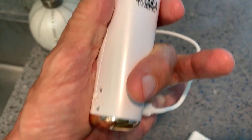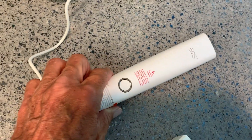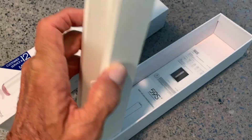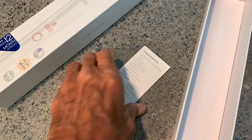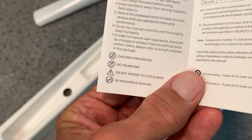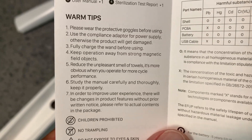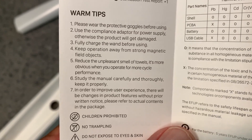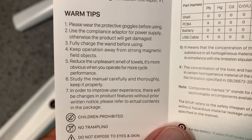So we have to have anti-UV goggles — where do we get those? I guess I gotta buy something else now. To pull this out you're gonna find some instruction cards. It says please wear protective goggles while using. Use the compliance adapter for power supply, otherwise the product will get damaged.